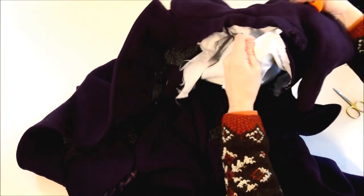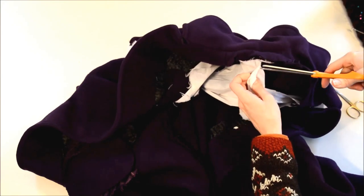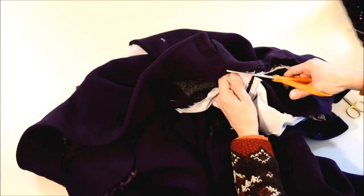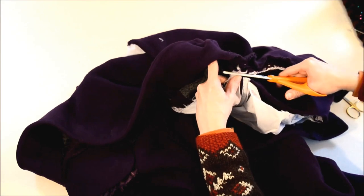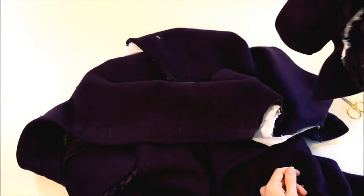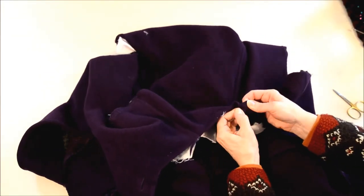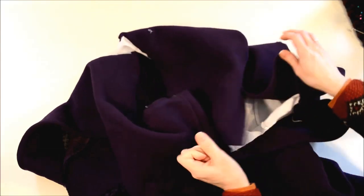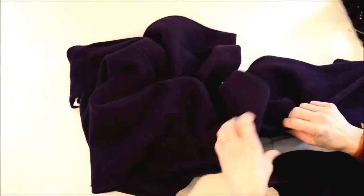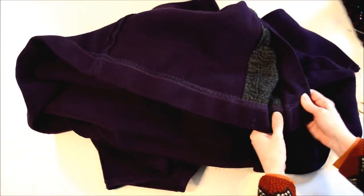There's a lot of extra interfacing stuff in here — get that out of the way. Okay, we're done with that collar. And these seams, once they get started, go pretty nicely. Oops, I didn't do the hem — depends how much is down here. I like to undo the hem and save all that.